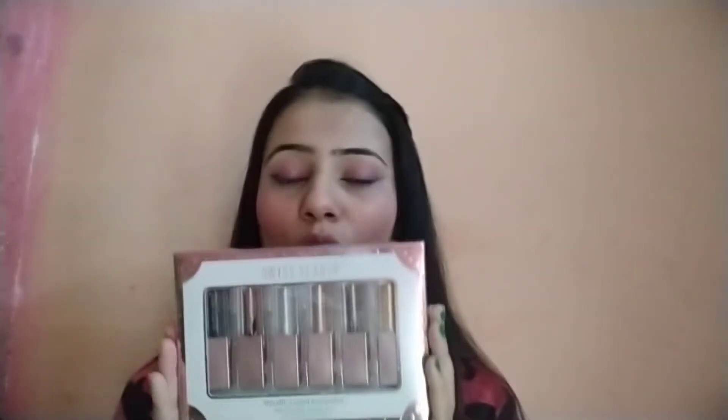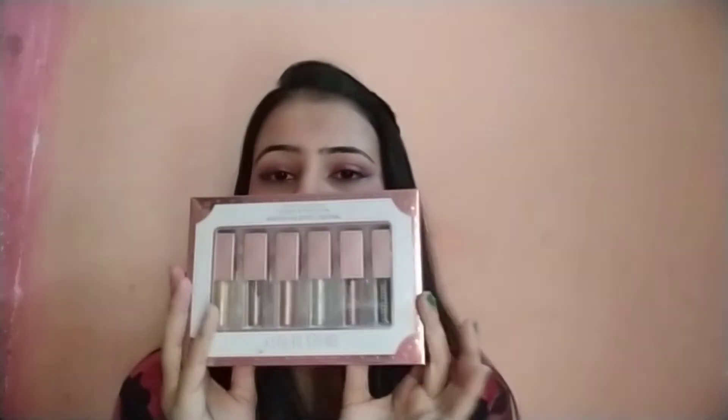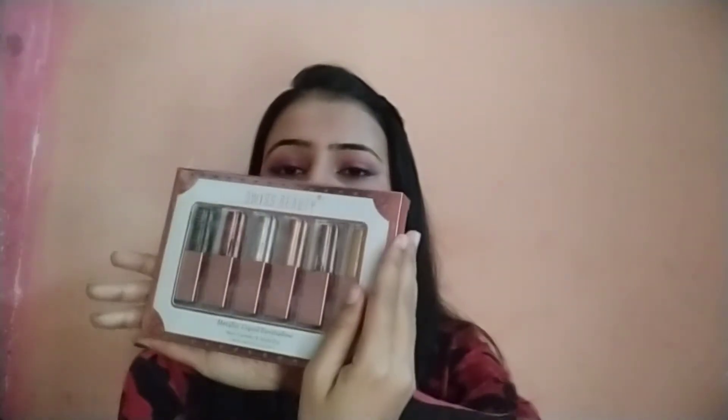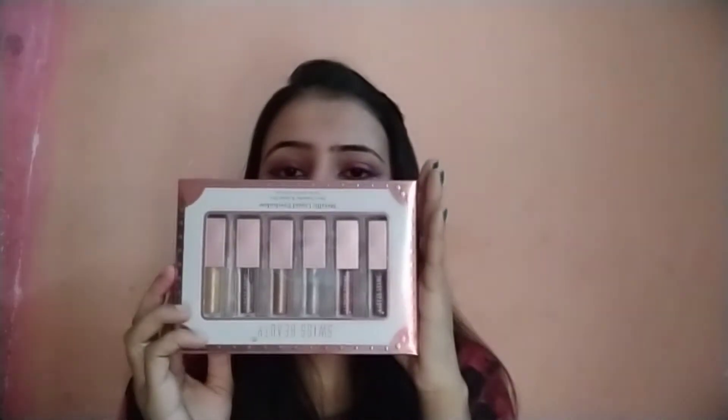Hello guys, welcome back to my channel. Today I'm going to review a product which is Swiss Beauty liquid eyeshadow. So without any further ado, let's get started. This is how it looks like — the ingredient list and everything on the back. This is how the packaging looks like, so let's open it.